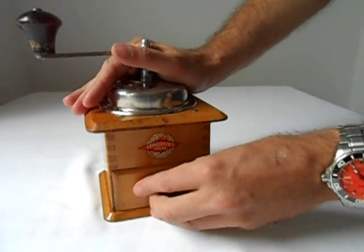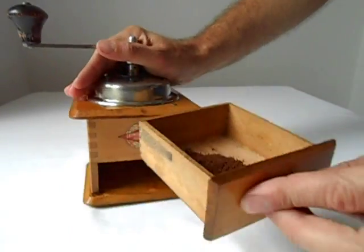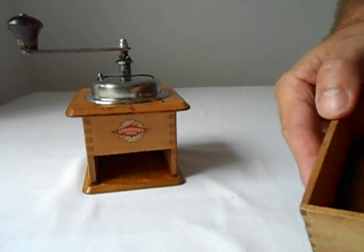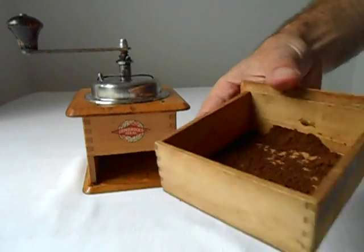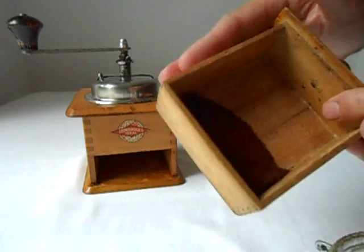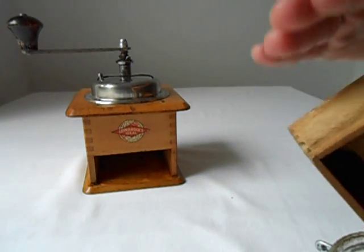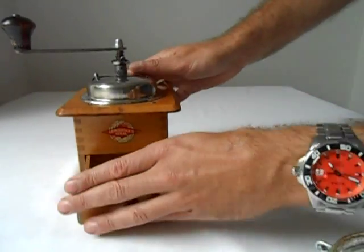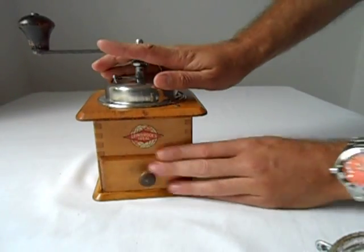Around 50 turns there for one scoop of coffee, let's have a look what we've got. Nice fine grind, not quite an espresso grind, but perfectly fine enough for filtered coffee or a stovetop coffee. There we are.